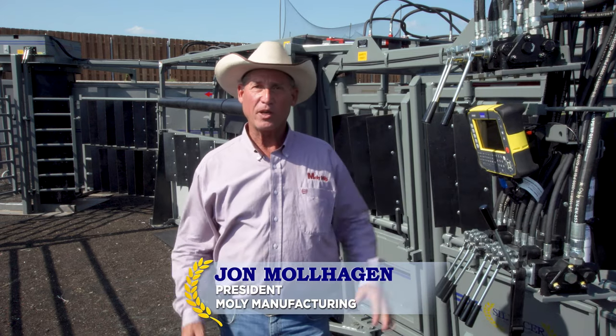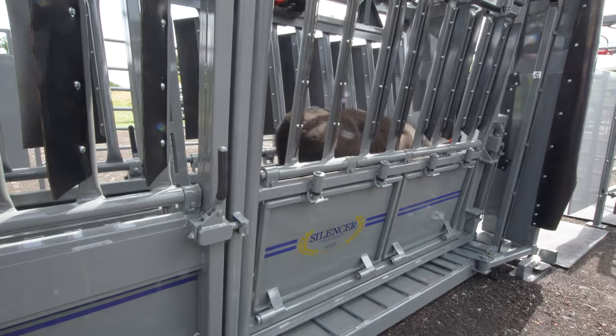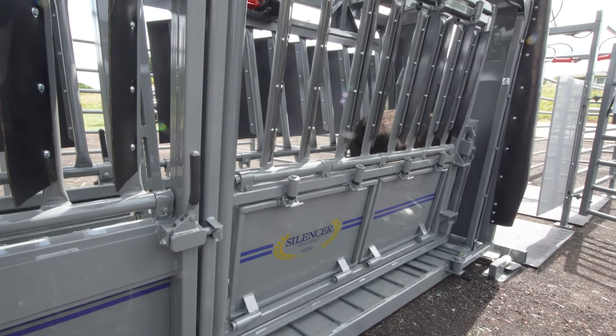Hi, I'm John Mulhagen with MOLLE Manufacturing. If you're not familiar with MOLLE, MOLLE is the company that builds silencer hydraulic squeeze chutes.